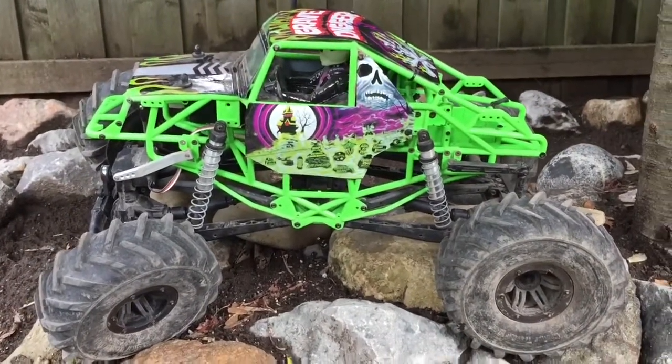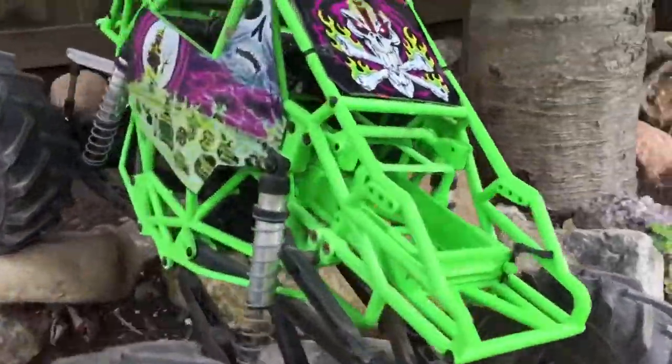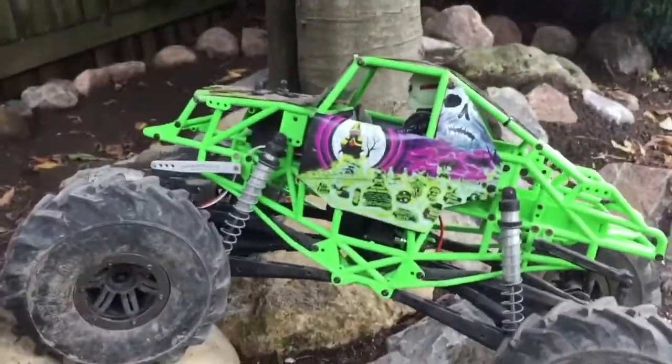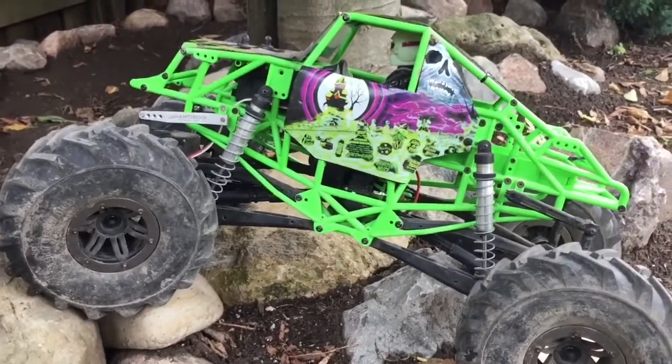I am changing the Grave Digger into a mega mud truck. So far, I really do like this machine. It's performed really well straight beside the bomber, and it's been doing really well. It made some really good hill climbs.